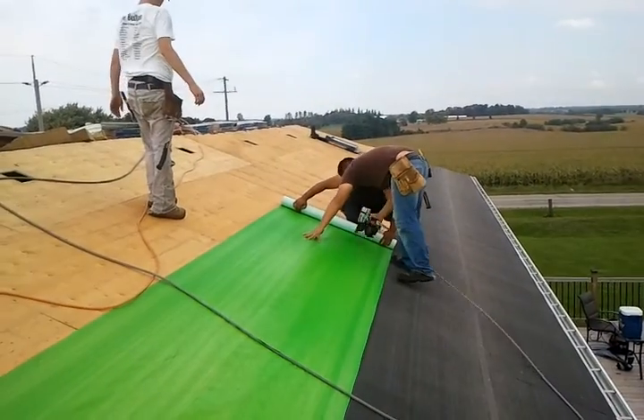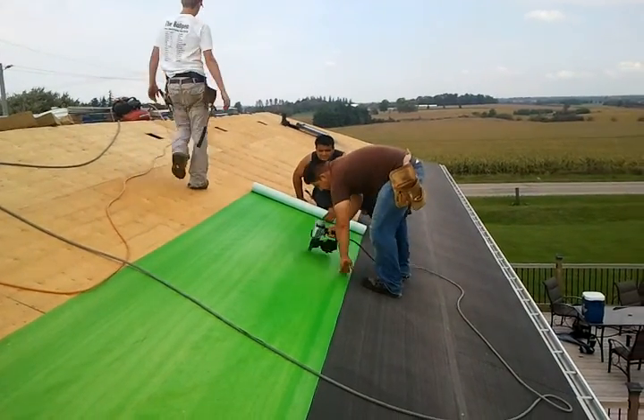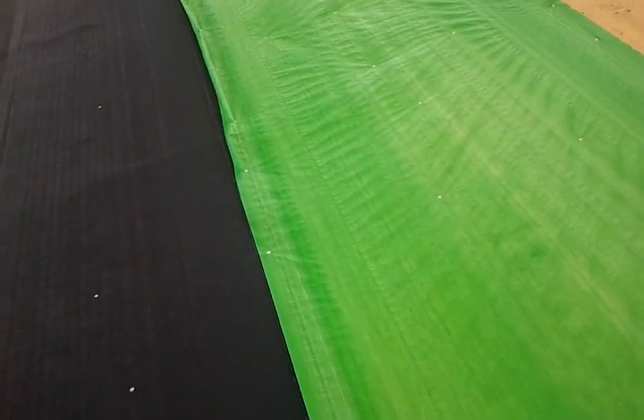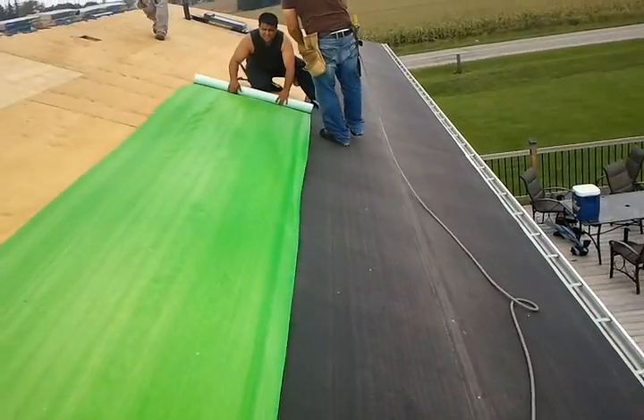And once they are done, this video is showing you when it is done. Basically they are overlapping. There is some water going underneath it so that it looks like a layer — a layer form.